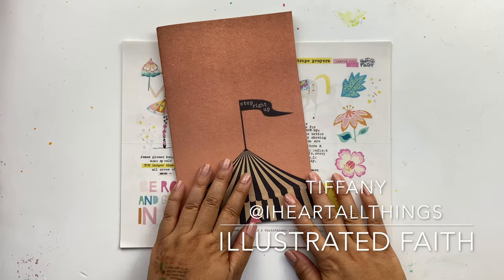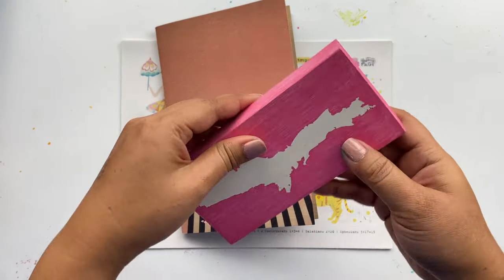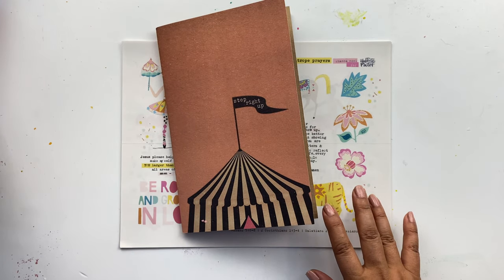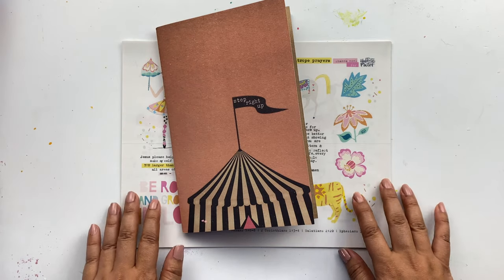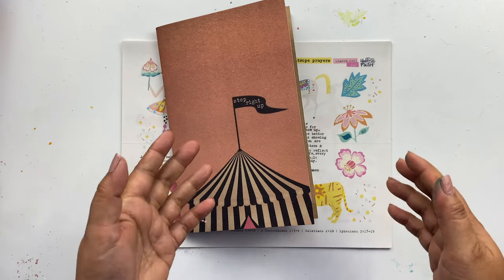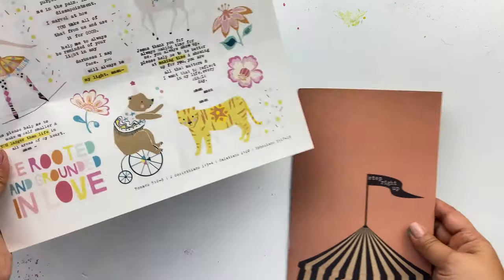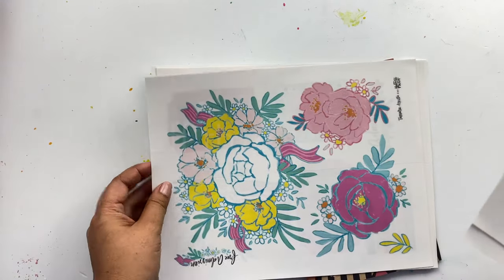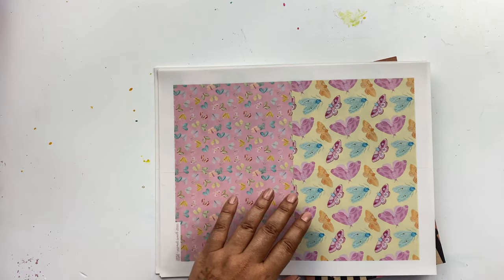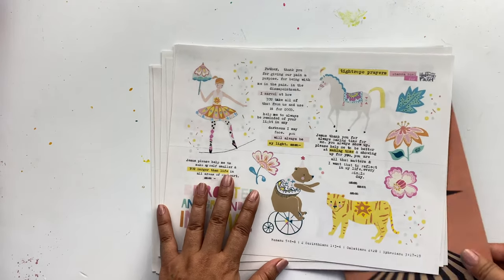Hello everybody, it's Tiffany here coming at you from the Upper Peninsula of Michigan. Today is the last day of our Better Together release sale, so I wanted to bring you guys a tutorial video showcasing how I'm using the Better Together sets, specifically Tightrope Prayers, Tamara's Free Admission, and the papers from Unchanging God, and incorporating these into some scripture writing.